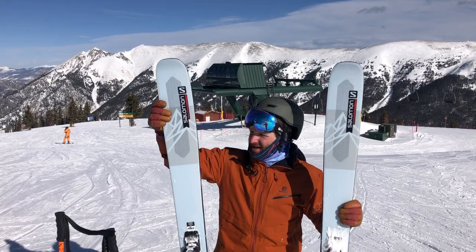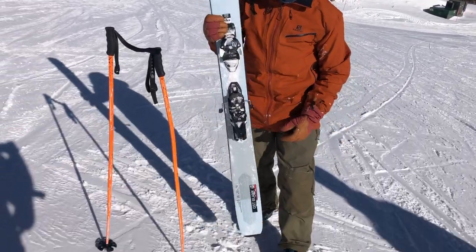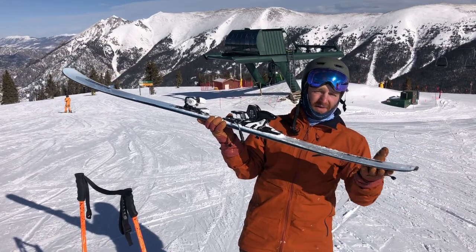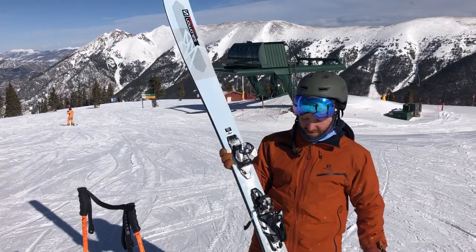Got some Titanal underfoot with CFX front and rear and then some tail kick if you're familiar with the Salomon freeride skis. Great amount of tail rocker here. Really easy to release the tails and smear and slash, which I'm excited to do in powder.